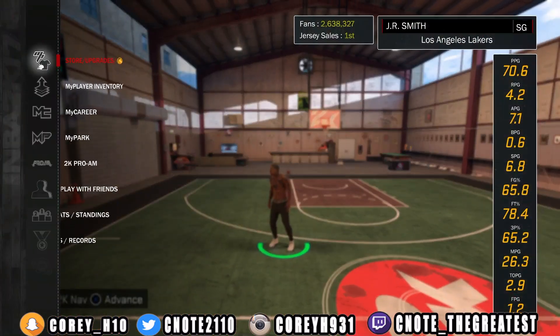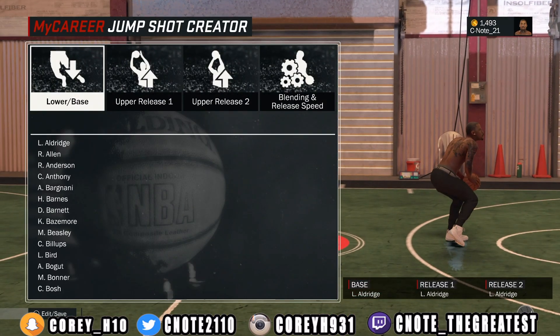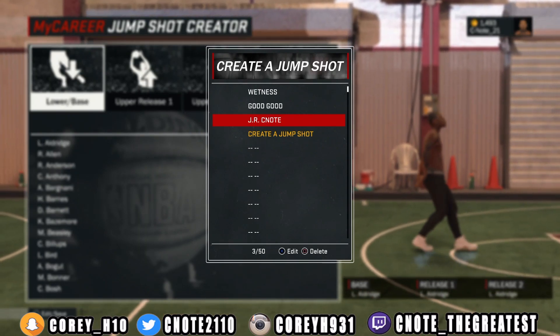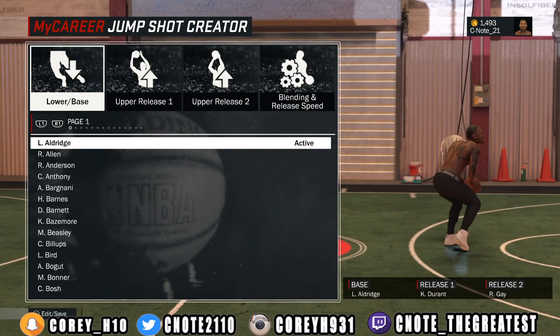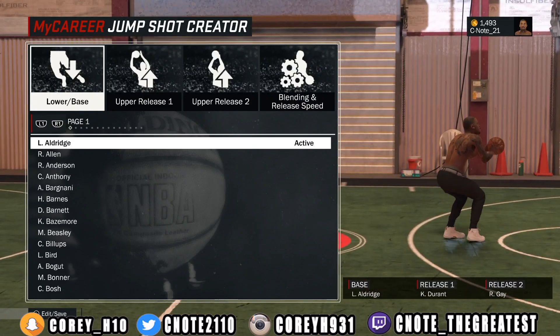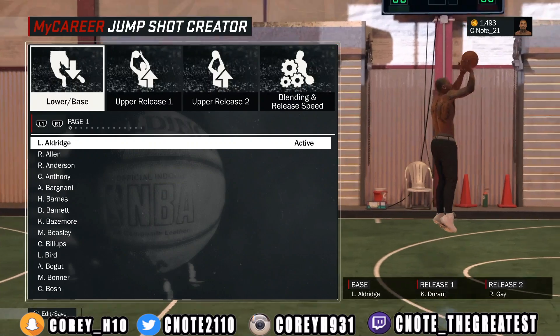Now let's go ahead and get into this jump shot — I'll talk more about my stream later. Now this J-R-C-Note, y'all ready for this? So we're going to look at the J-R-C-Note. To make this jump shot, you need the LaMarcus Aldridge base. Release 1 is Kevin Durant. Release 2, I use Rudy Gay.